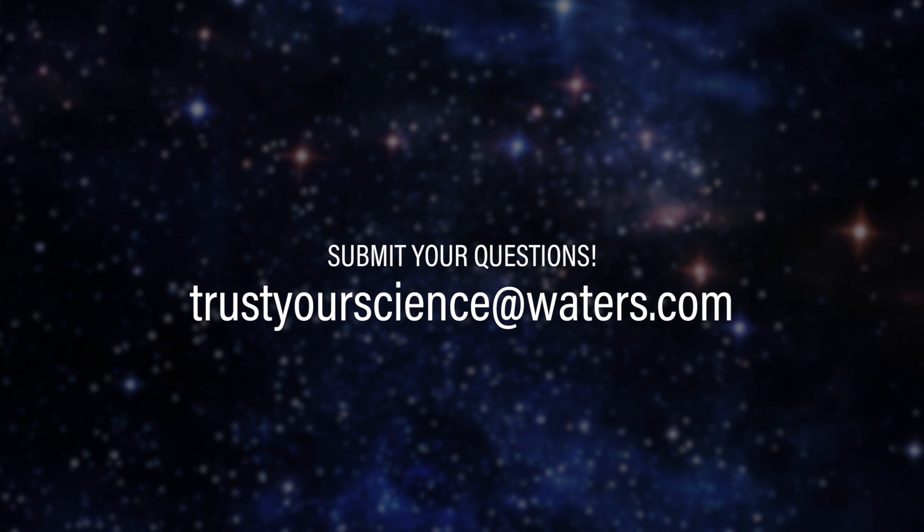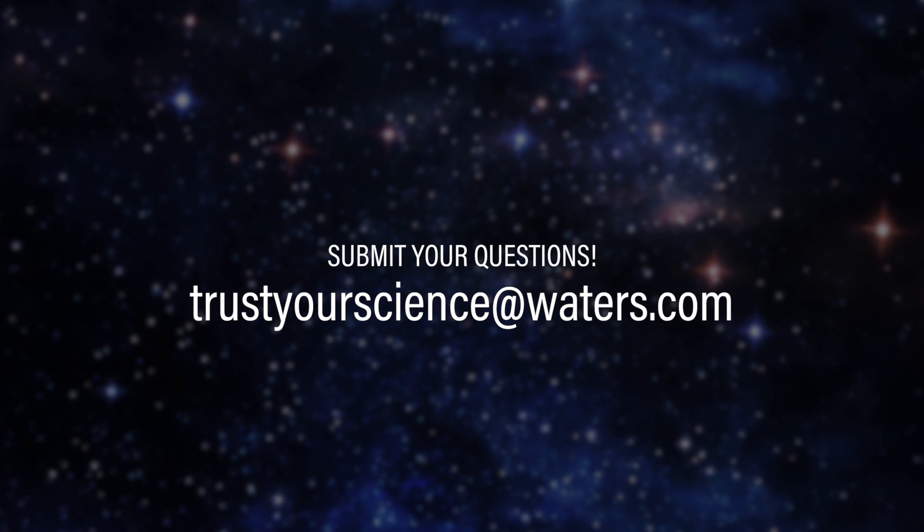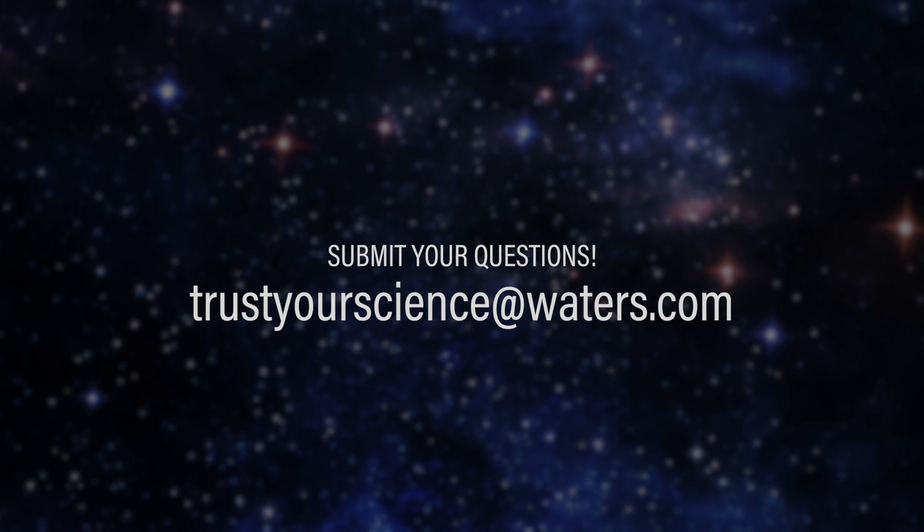You can't be lazy. So I think we're in agreement — we're going to call this one trusted. And we have to give the scientist the bad news that he's going to have to change his mobile phase. If you'd like your question to be answered on a future episode, please feel free to email us at trustyourscience@waters.com.